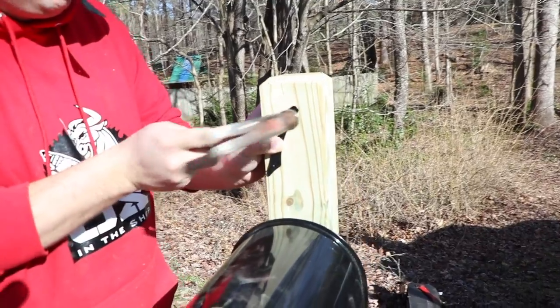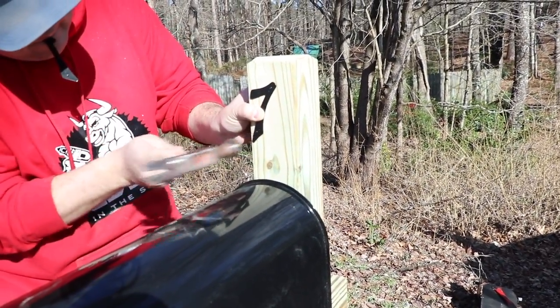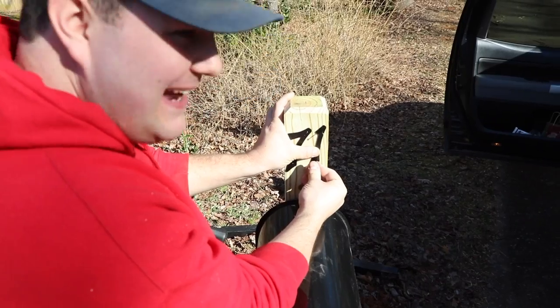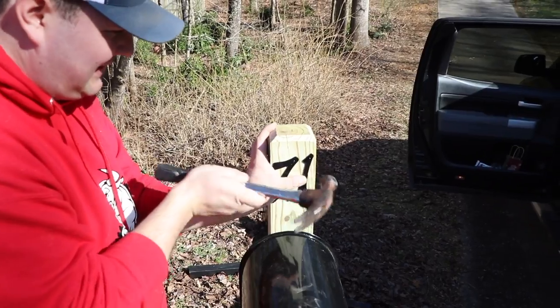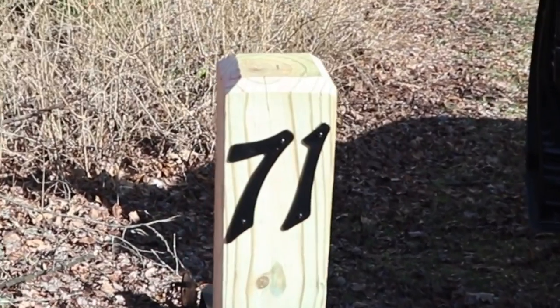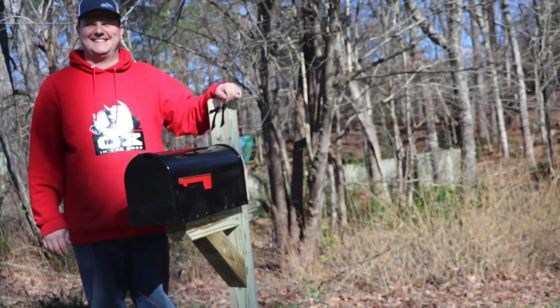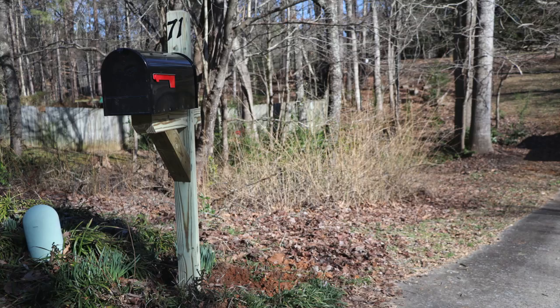The final thing is to attach the numbers on the mailbox — I think these were like a dollar and a half a piece. I just used the little nails that they came with and attached them on top so they can be seen from the road. This actually turned out to be a very easy project using minimal tools — just a hammer and a circular saw. The post was $7, or you can buy the whole thing already made for like $38, so it actually saves you money doing this.